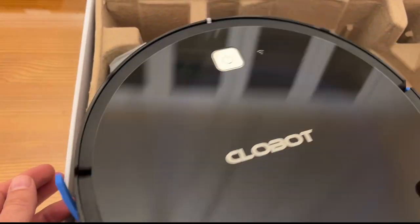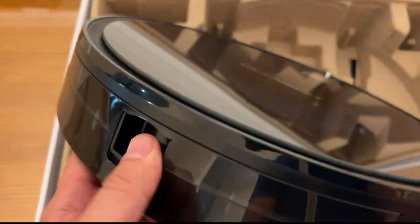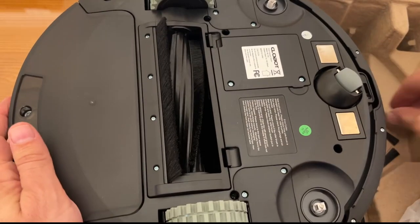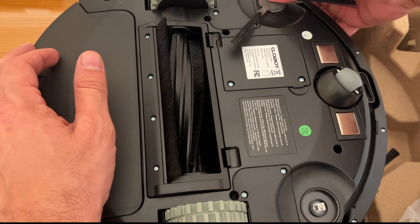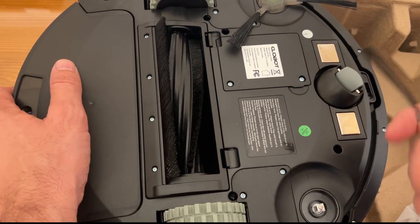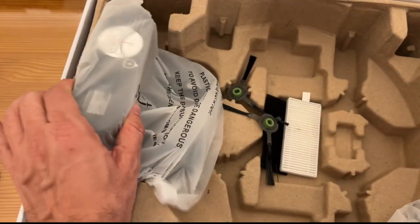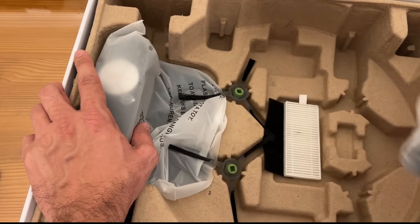Now it's time for the up-close on the CloBot. Just pulling it out, taking out a couple of shipping items. This thing is jet black, like a reflective surface — that is really classy looking. There you see the filter as well as the dust bin — seems easy enough to replace. I'm still fairly new to it, just like you will be, but it's nice to see what it looks like right up close when you get it. It's got a couple of the little brushes in the box, an extra filter, the charging dock, a couple extra brushes, filters, and the power supply.